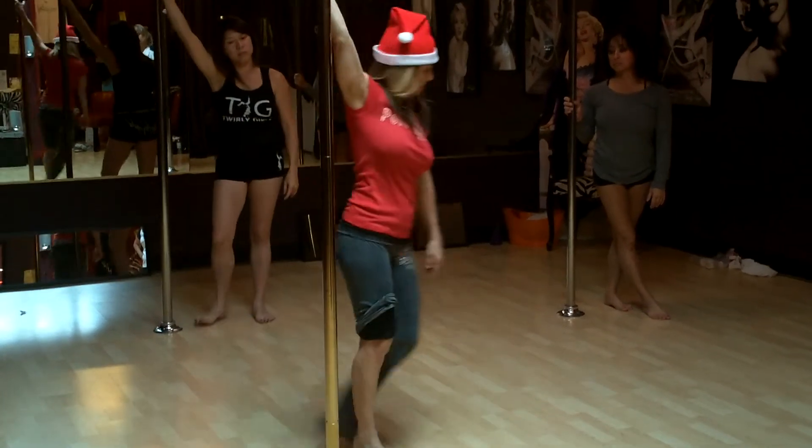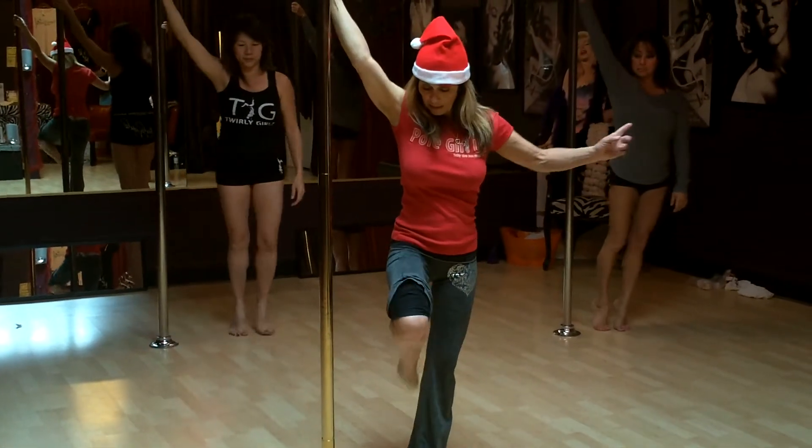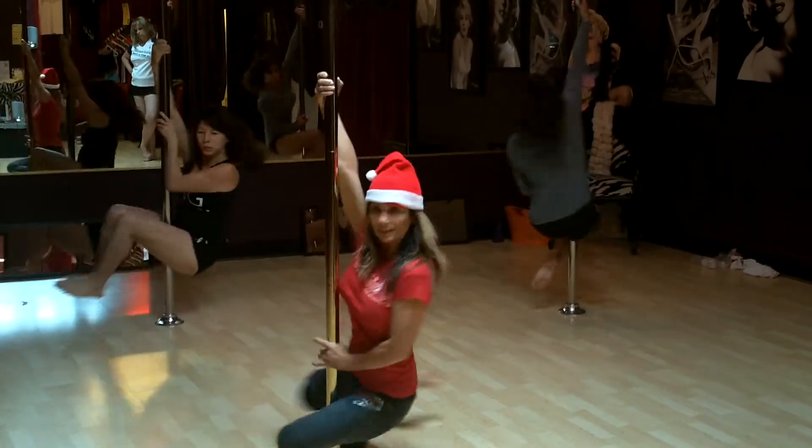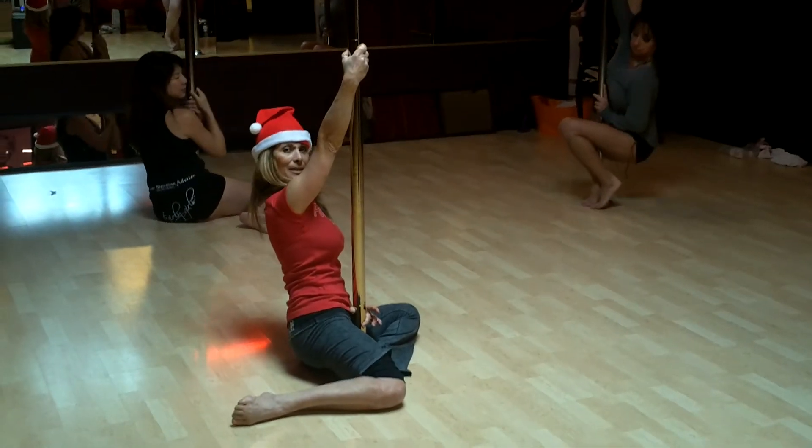So let's just show you how it goes. Let's all do it, girls. Step, turn, lift — and then I like to take it in to the lotus because it looks pretty.